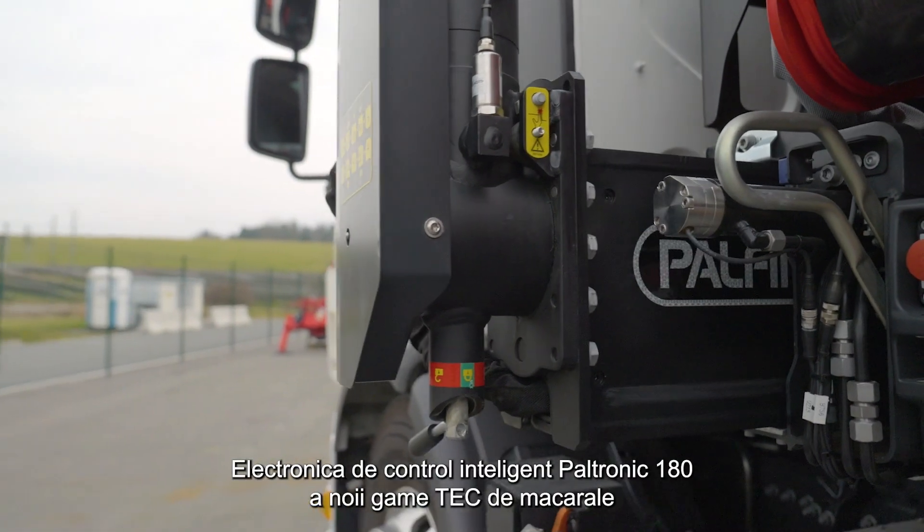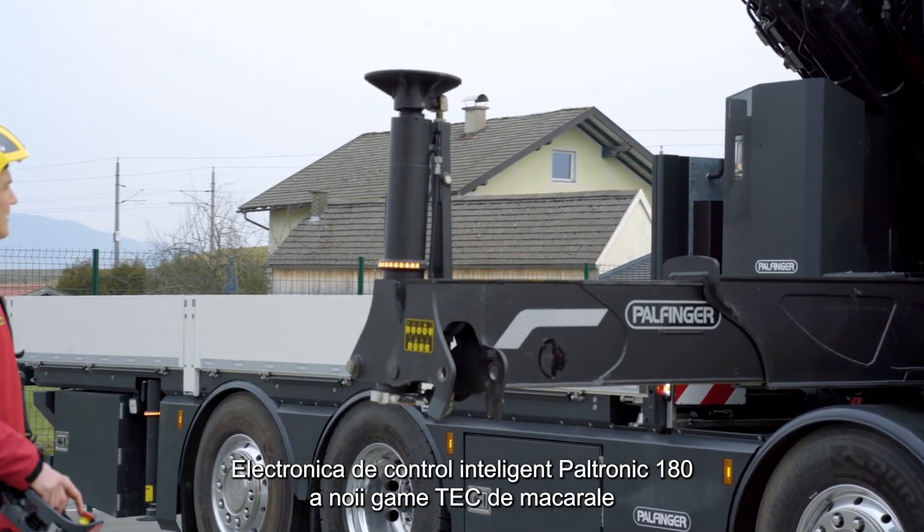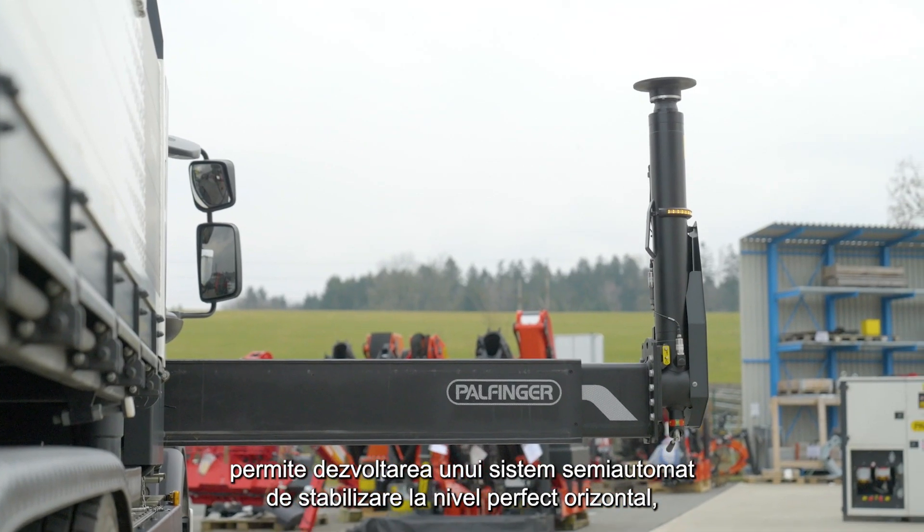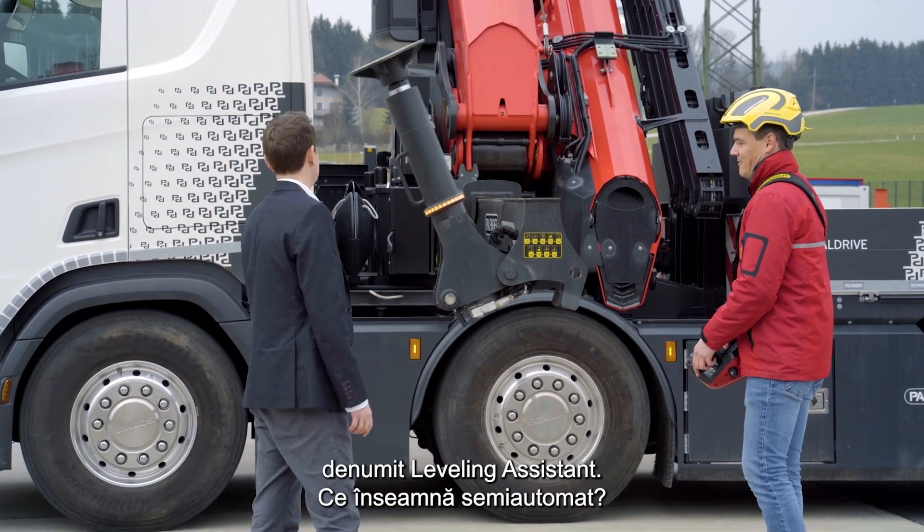The Paltronic 180 control electronics of the new tech crane series enable the development of a semi-automatic stabilizing and leveling system: the leveling assistant.